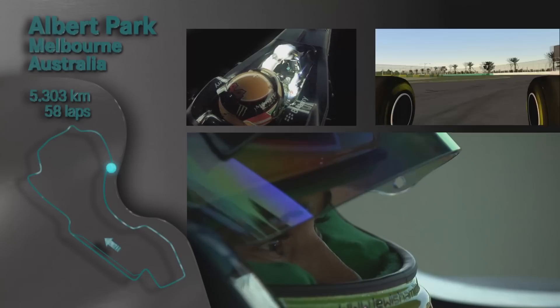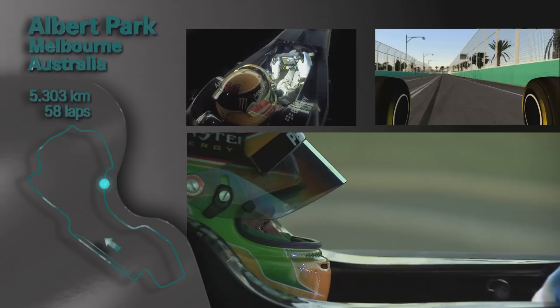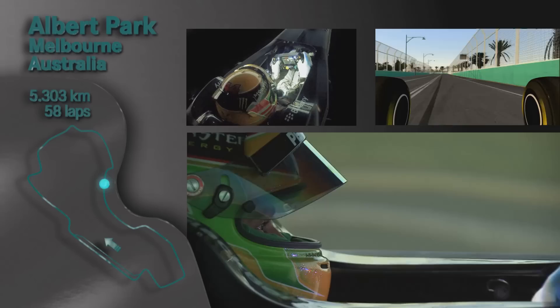Have to be very gentle with the throttle here. Go nice and late to turn nine. There's a small bump on the way into the braking zone — if you brake afterwards.